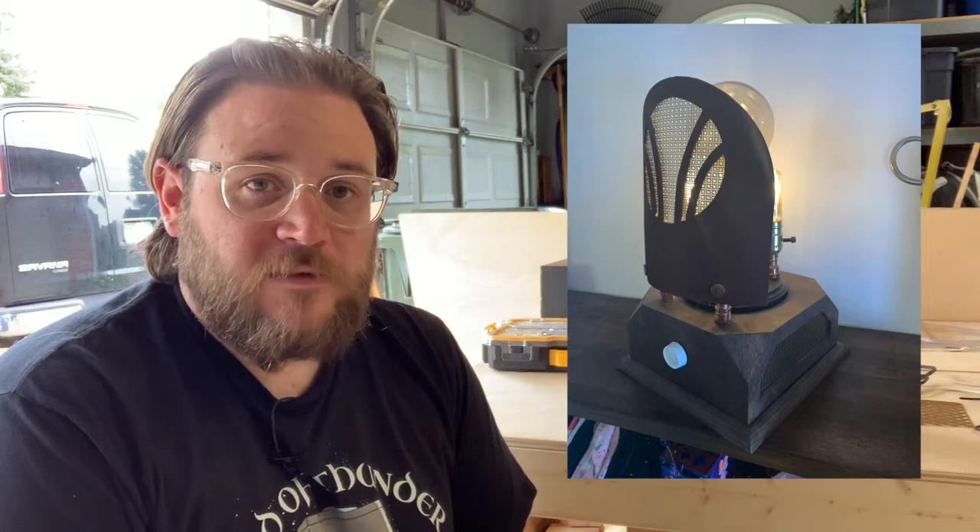A few years ago I did build from scratch a Wizard Wireless set, roughly based off of the one that is seen in the Room of Requirement in Deathly Hallows. I used reference images from some of the tabletop reference books you can get for the world of Harry Potter, but I had to take liberties with the bulb in it. But it's a really cool setup.